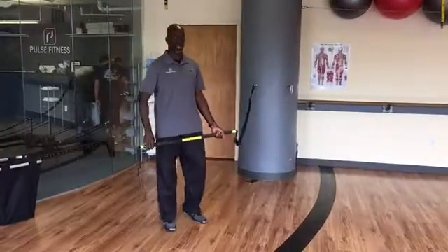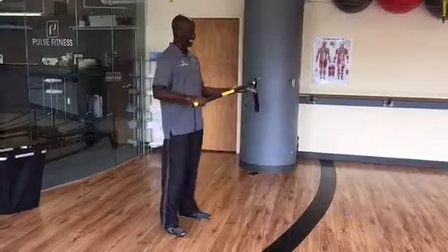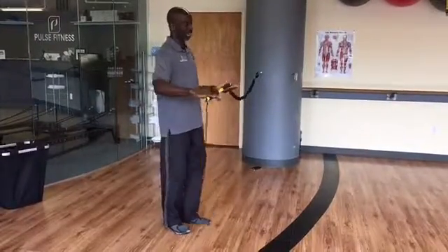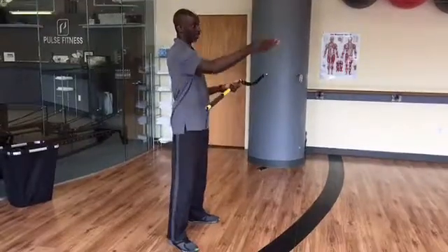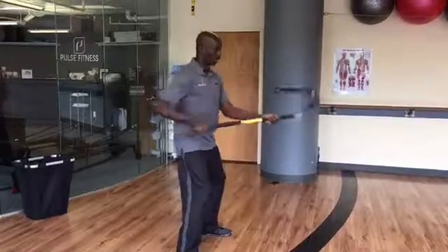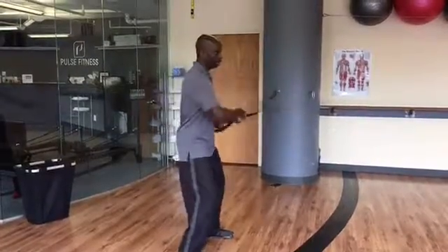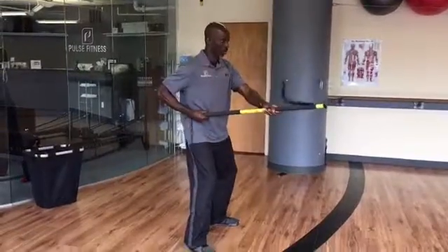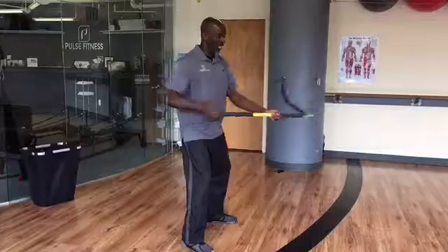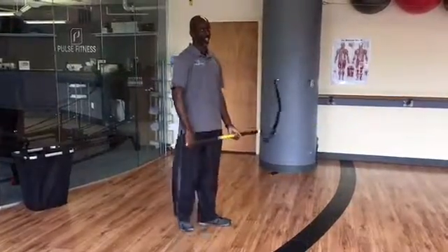The first move we're going to do is what we call the Samurai Sword. Your inside hand is going to be facing up, outside hand is going to be facing down, and you're going to face one direction. We're going to get three shots and hold — one, two, on the third one you hold. All the while, engaging all your core muscles, staying nice and strong, nice and stable. That's the Samurai Sword.